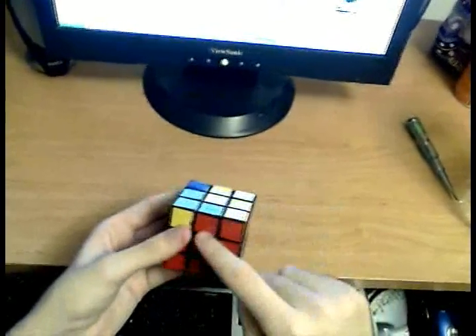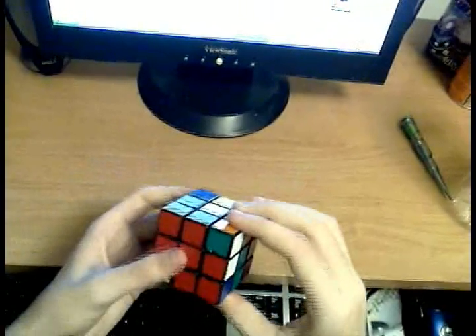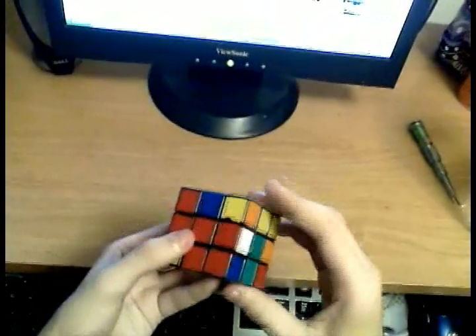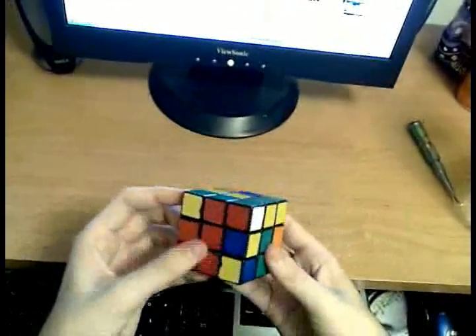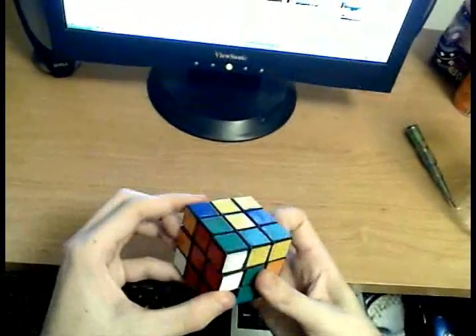Now you can align the edge with that center, turn it away from the slot you want to put it into, move the corner above it, and unhide that edge. It should pick up your corner, and you can just do the insertion: U prime, F prime, U, F.